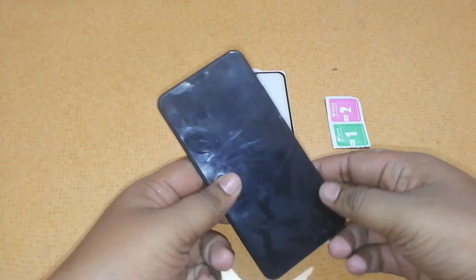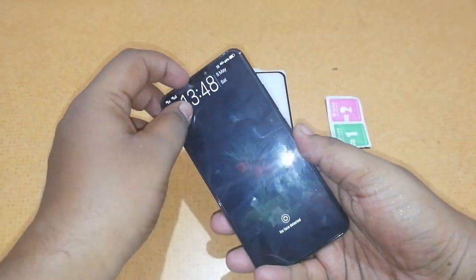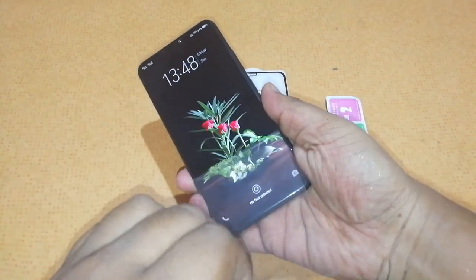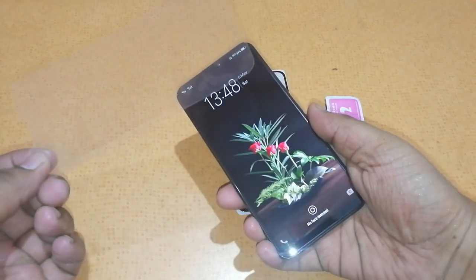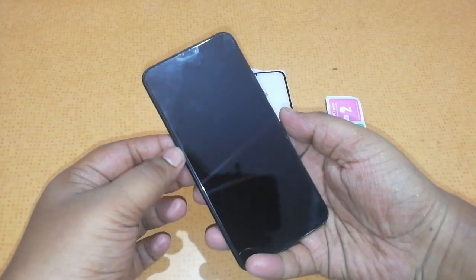Here we have the Vivo V9 itself, and it already comes with a pre-applied skin protector. In order to remove that, you just need to press it hard and you can just remove it like this. Here is the screen protector which comes pre-applied to your Vivo V9. In case you are interested in putting a tempered glass, you can do that. Here is the Vivo V9 now.